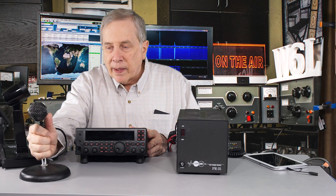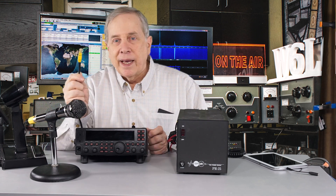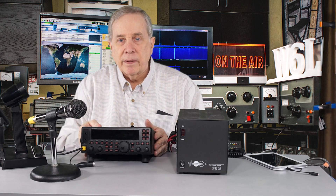I'm going to set this up. If you end up with a Heil mic, make sure you get the right cable set. Bob Heil's cables are set up so that yellow is Yaesu, which makes it pretty easy. This one has the modular plug on it, so we're going to put that into the front and once it snaps or clicks, it's in.